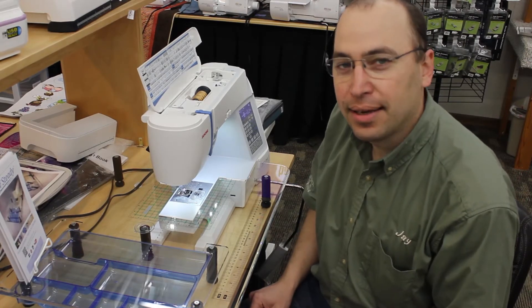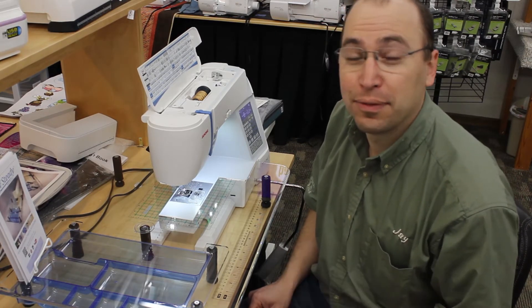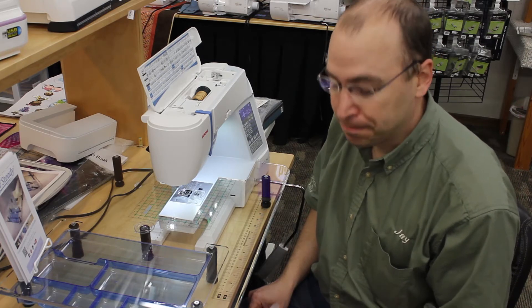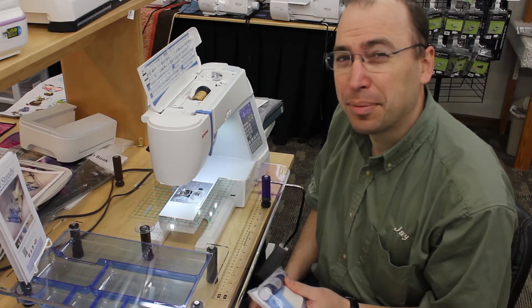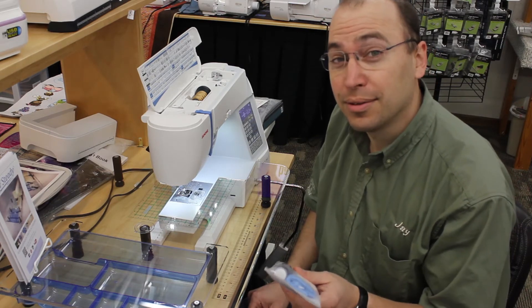Hey, this is Jay from A Stitch in Time again. Today I saw a product for the first time that made me a believer. A lot of times we see products come through that you kind of wonder if they really live up to their promises. Well, this one was good.